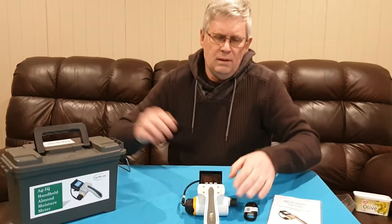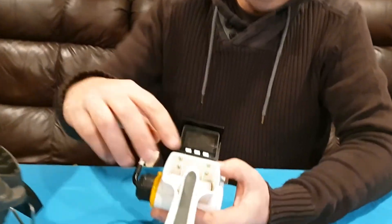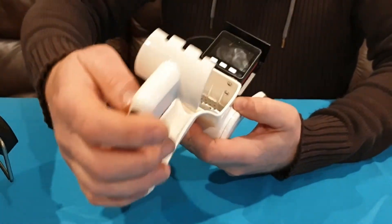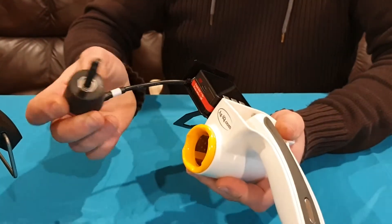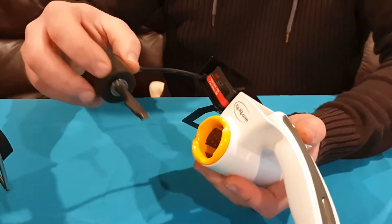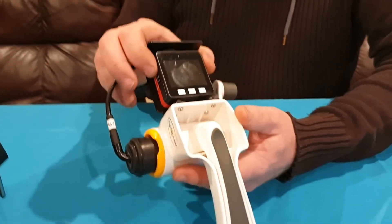Let's have a look at the moisture meter. We have a grinder where we place the almonds, and we can then grate the sample. There's a plug and a sensor which goes into the grater chamber, and then we have the little computer on the top.